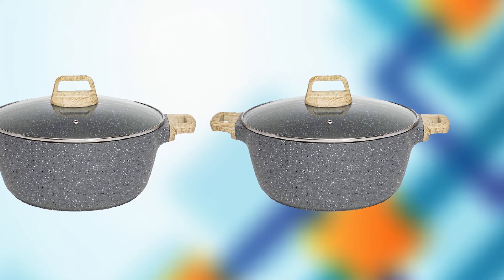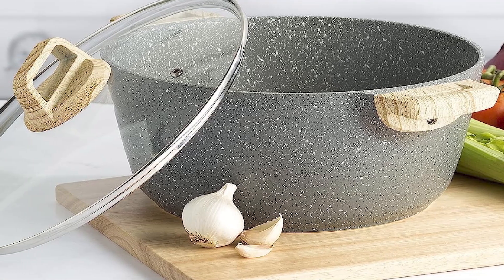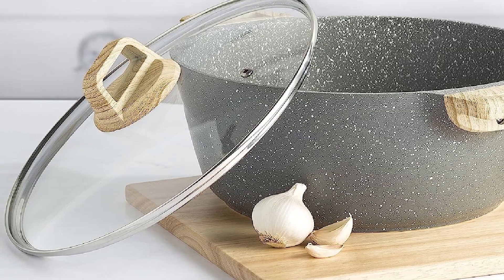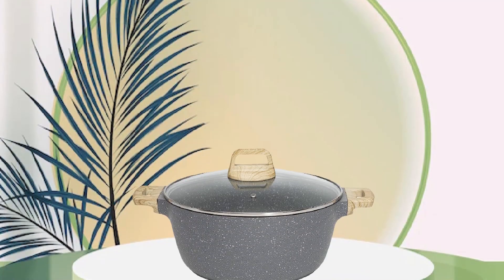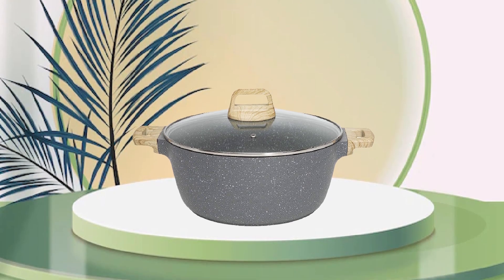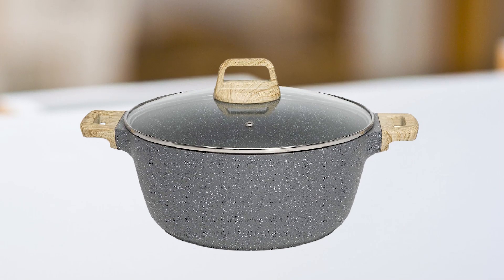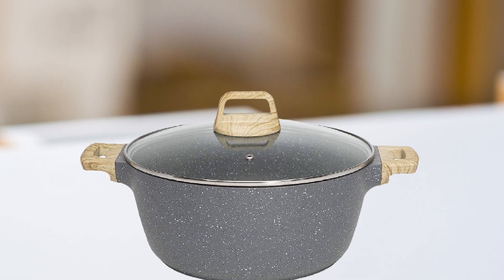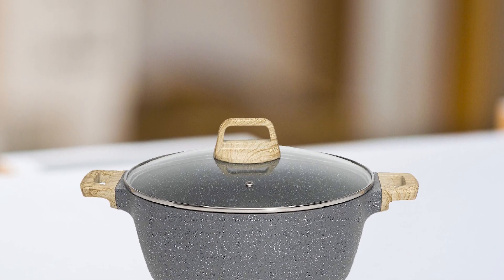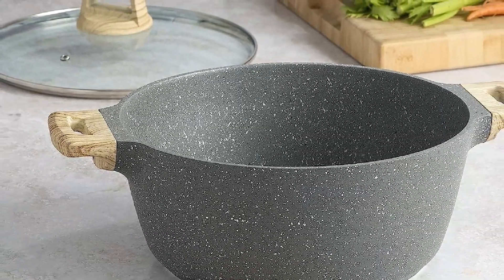The five-quart capacity is perfect for preparing large meals, and the oven is suitable for use on all stovetops, including induction. One unique feature of this Dutch Oven is that it's made with a safe, water-based coating that's free of harmful chemicals, making it an eco-friendly choice. Overall, the Eccolution Cast Aluminum Dutch Oven is an excellent investment for anyone who loves cooking and wants to create delicious meals while also being environmentally conscious.